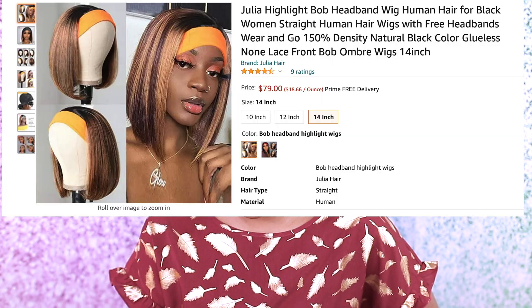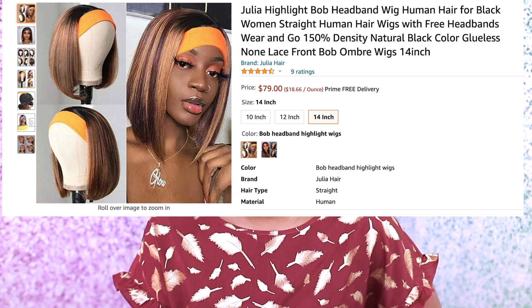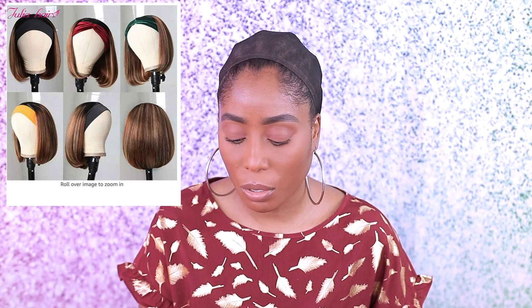Hey guys, welcome back to my channel. In today's video we are doing a headband review. This was sent to me from a seller on Amazon and I'm really excited to try this wig out. This is an ombre straight wig, and this is what it came in. It's straight human hair, 150 density, natural, and it's ombre, 14 inch. This nail wrap in here — I've never used these before — and we got a headband and also a wig cap.